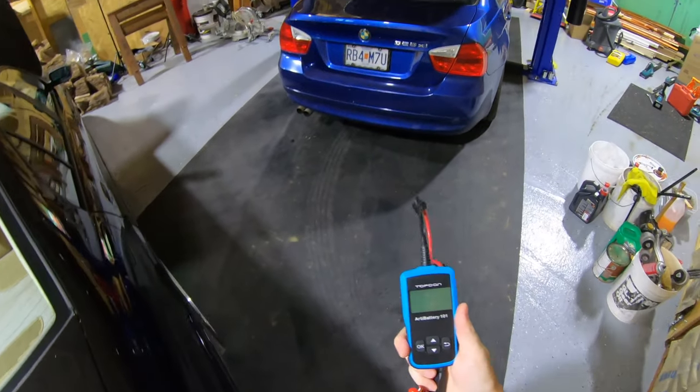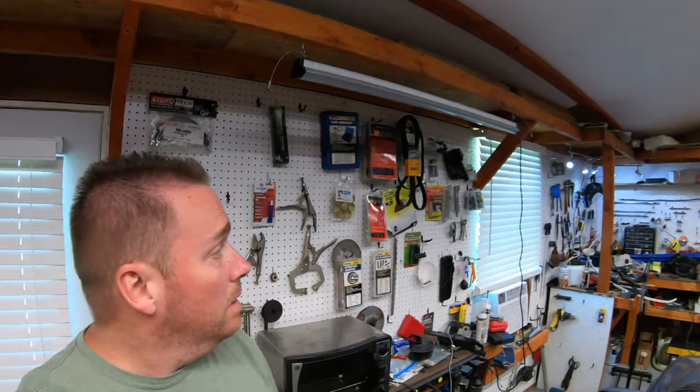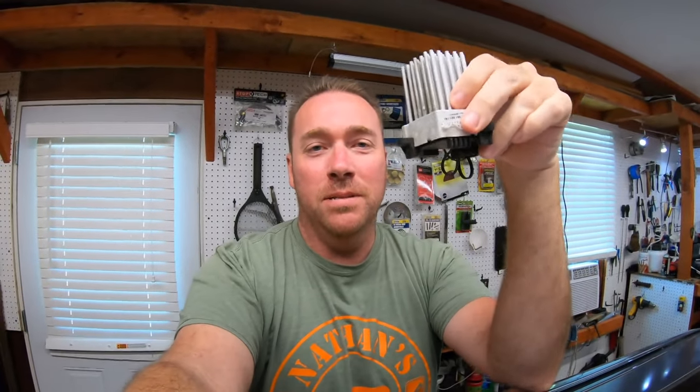That's a nice little tool to have. Now let's go to the next most common thing that makes your battery go dead: the final stage resistor on the HVAC in your car. And by pure accident, there happens to be one right here. This is the final stage resistor.